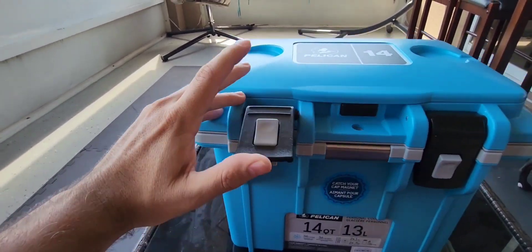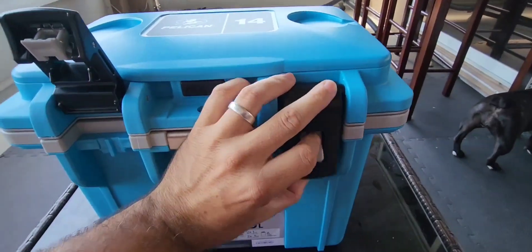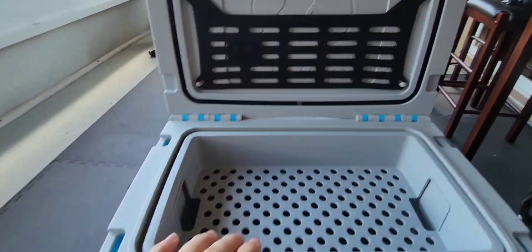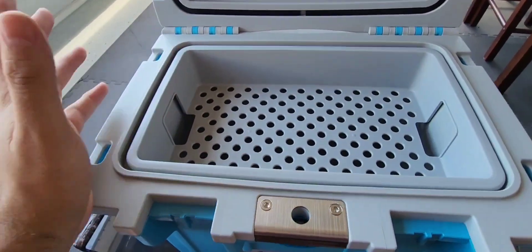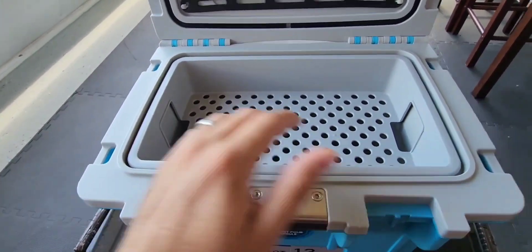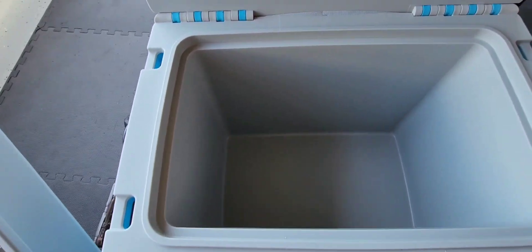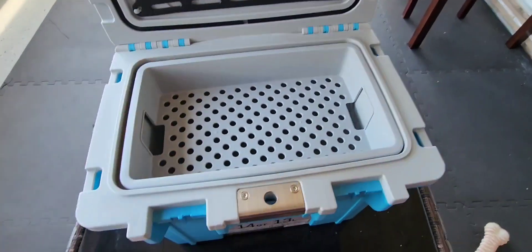Pretty cool how to open these latches up — you literally just press and lift up, and then go ahead and lift it up. Now you got that little pouch right there where you could throw literally anything. If you want to keep your sandwiches, your fruits, your veggies separate from the ice, you can actually throw it in that pouch, and then all your sodas and waters underneath that.